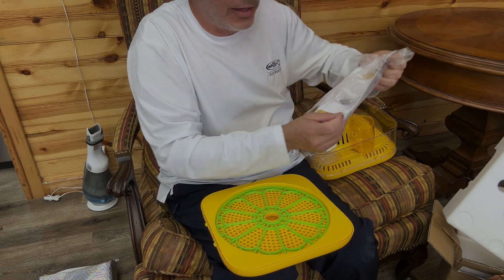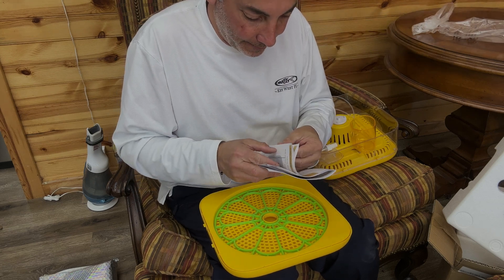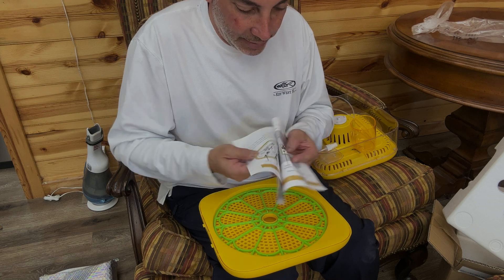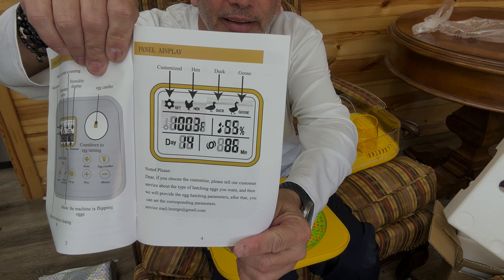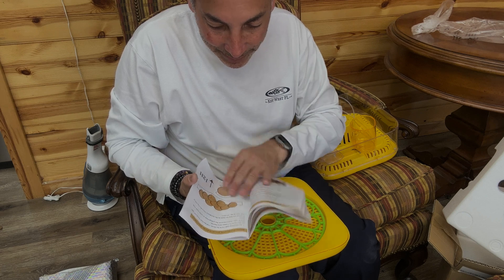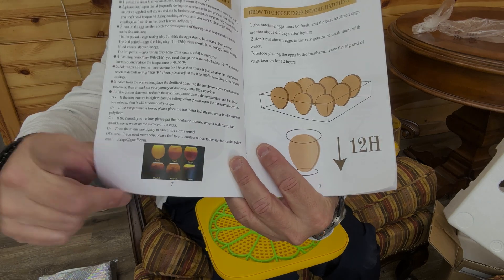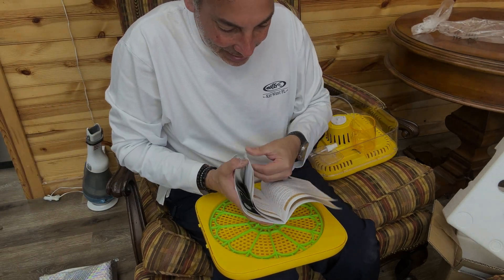Let's look at the instructions here. It's got different settings for different types of birds, and it gives you a countdown and all the different settings. It's pretty cool — it's all temperature controlled, and it even tells you what it's going to look like as it goes. How cool is that?